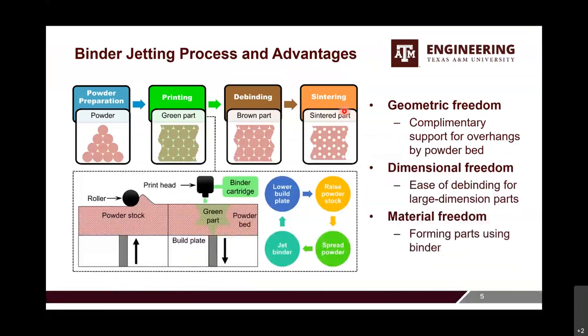We have many additive manufacturing processes to choose from. The reason we chose binder jetting is because of its unique advantages. Here I give an overview of the process: we start with powder preparation, then printing, where we use a print head to jet binder to bind loose powders in the powder bed, obtaining a green part layer by layer. After that, we do debinding to get rid of the binder and then sintering to densify the part. That's the generic process chain of binder jetting. You can also do special post-processing such as isostatic pressing and infiltration.